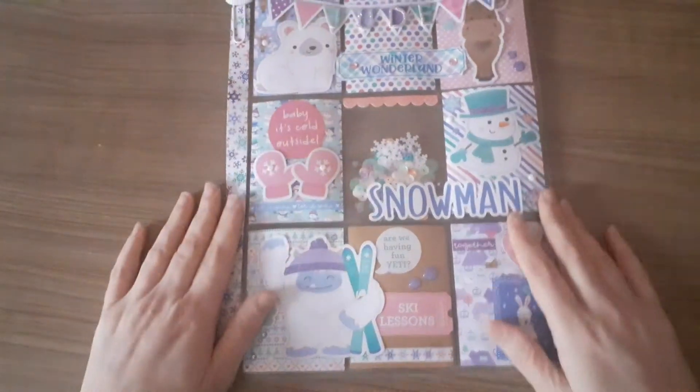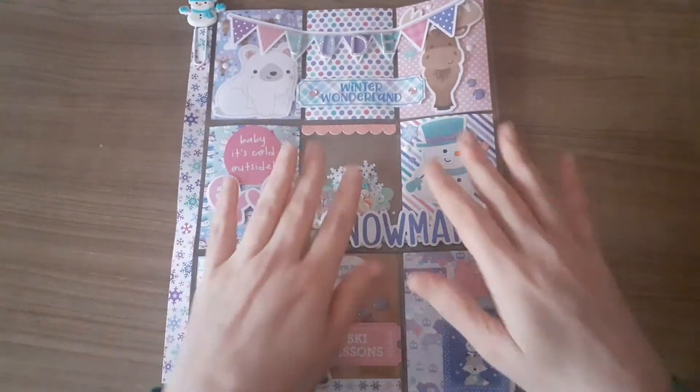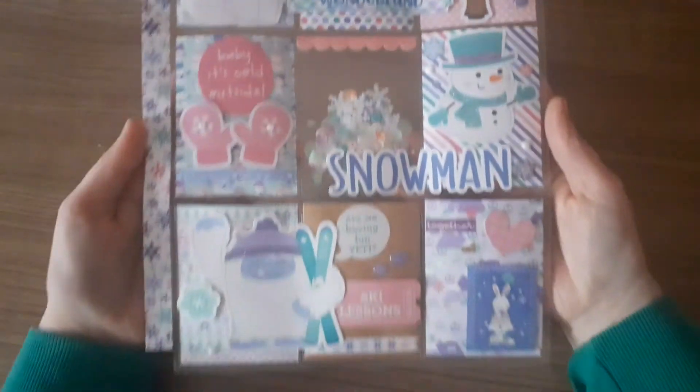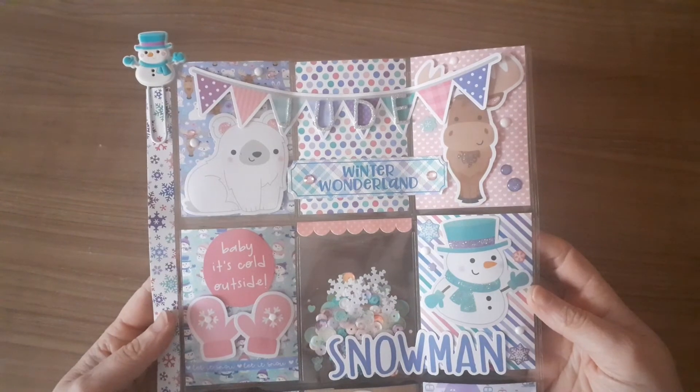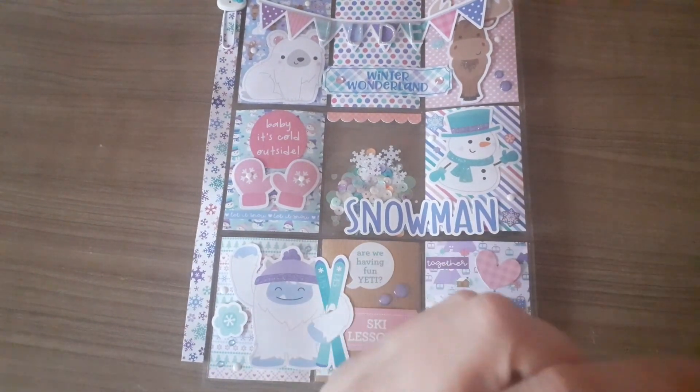So that is my pocket letter. Again, really quick video — just wanted to show you what I made her. I hope she likes it. I shall speak to you all soon. Thanks for watching, guys. Bye!